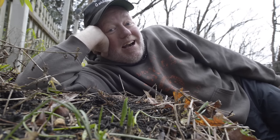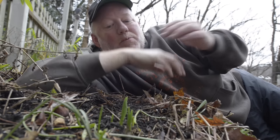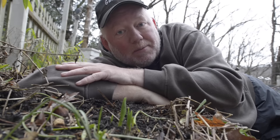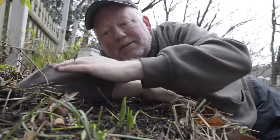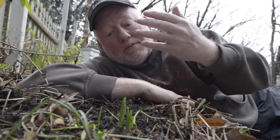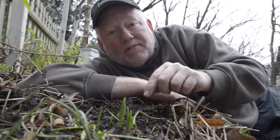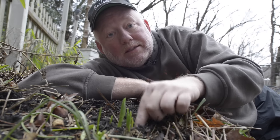We're getting lots of calls about stuff like this where the bulbs are coming up — whether it's daffodils, in this case it's a lily, but crocuses and other things. And when this happens this time of the year, there's actually nothing to do. If you were to throw some kind of mulch over this, you'd be doing more harm than good. So we just have to let them go. The good news is all it's sending up is some foliage and the buds are underneath and they're safe. And when things get cold, this will all go dormant and hopefully these will bloom at the right time in the spring.